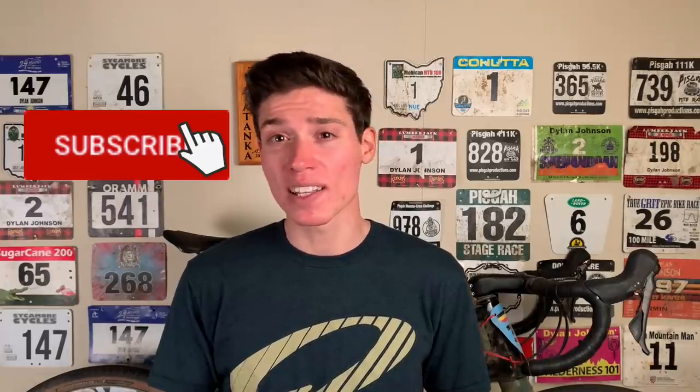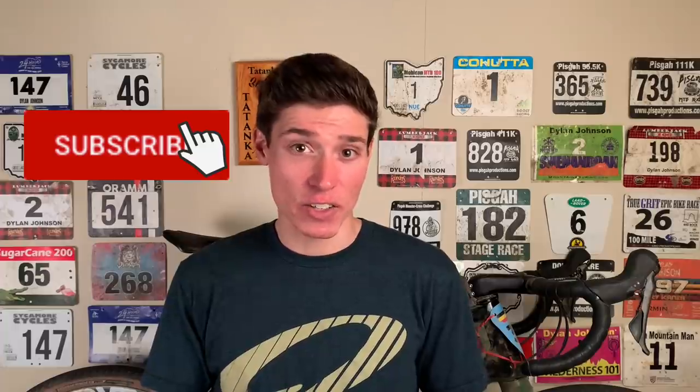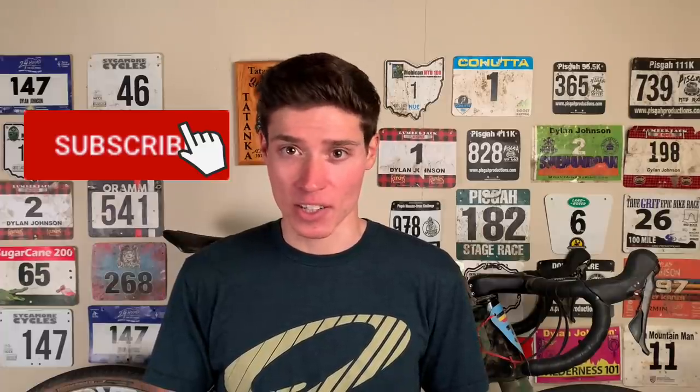Thanks for watching. If you want to stay up to date on my racing and bike setups, the best way to do that is to follow me on Instagram — I also announce when I post new videos there. If you enjoyed this video, give it a like, subscribe for weekly cycling videos just like this one, and share this video with your cycling friends. I'll see you in the next one.